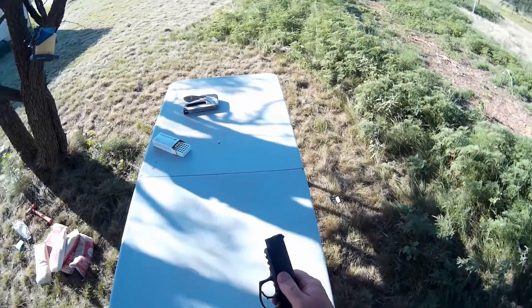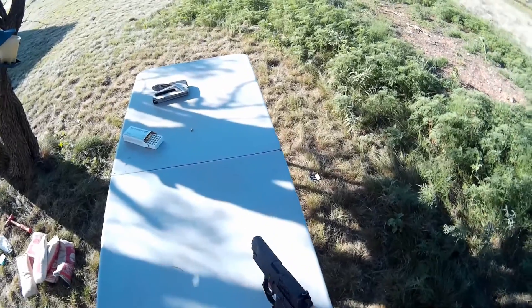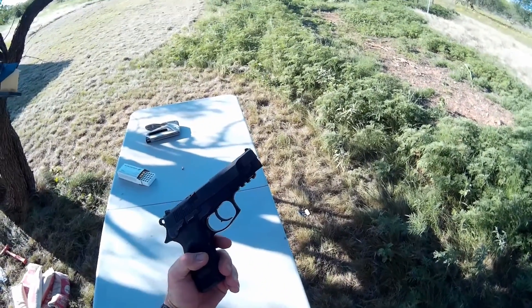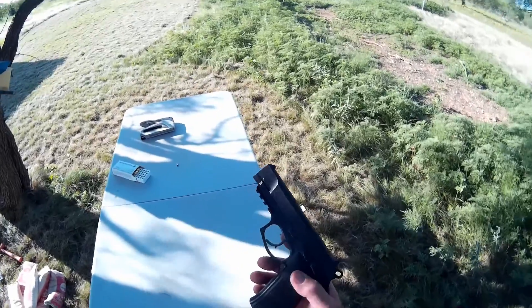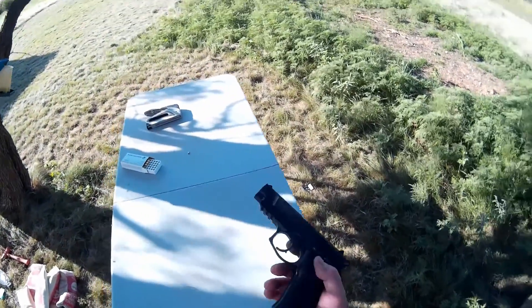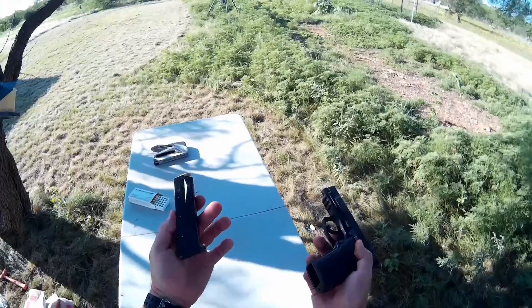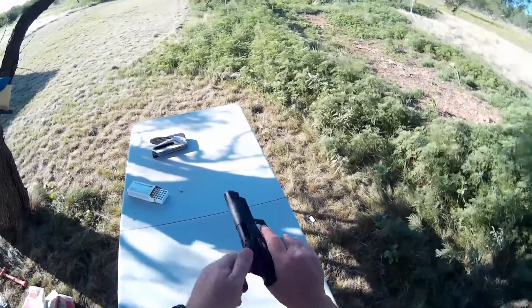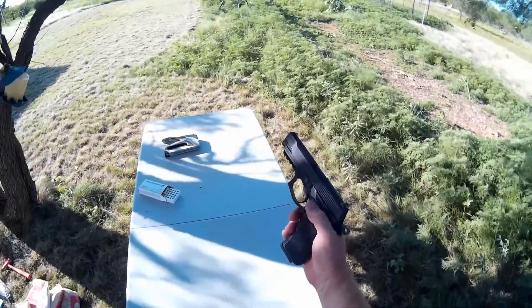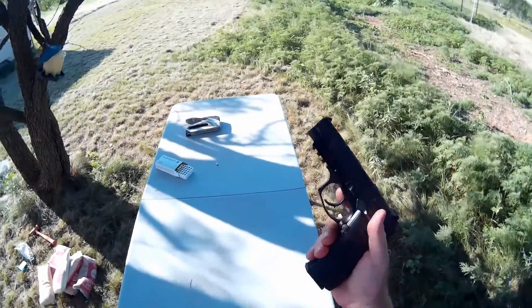It feels real solid. It's a solid piece of machinery. I've shot maybe a thousand rounds through it and it's showing no signs of wear — it's like brand new. You get 17-round magazines that come with it; it came with two of them. It's really smooth operating.